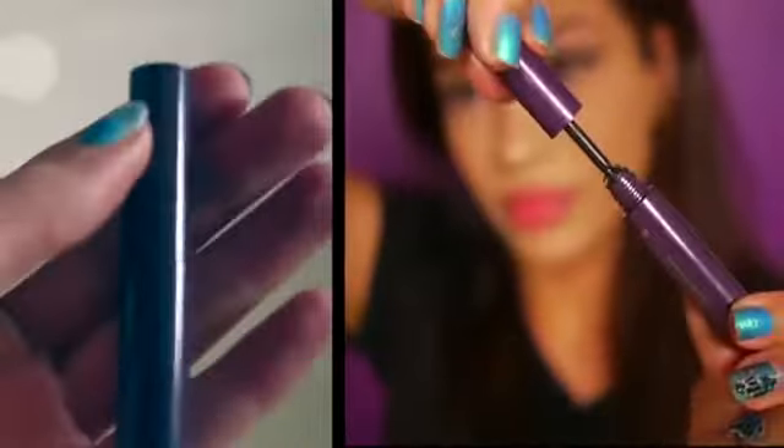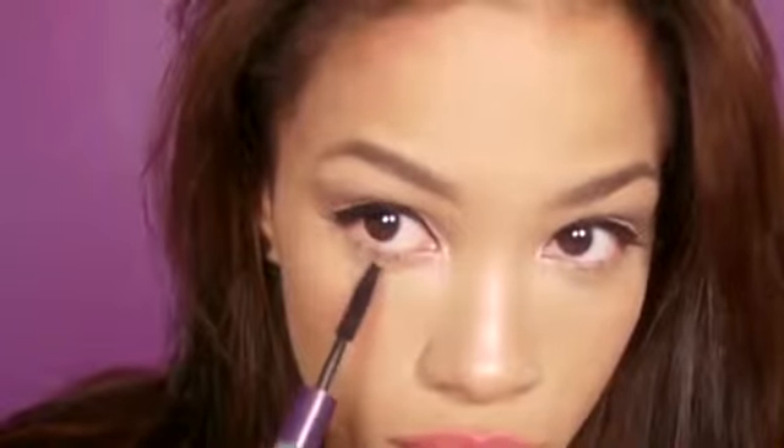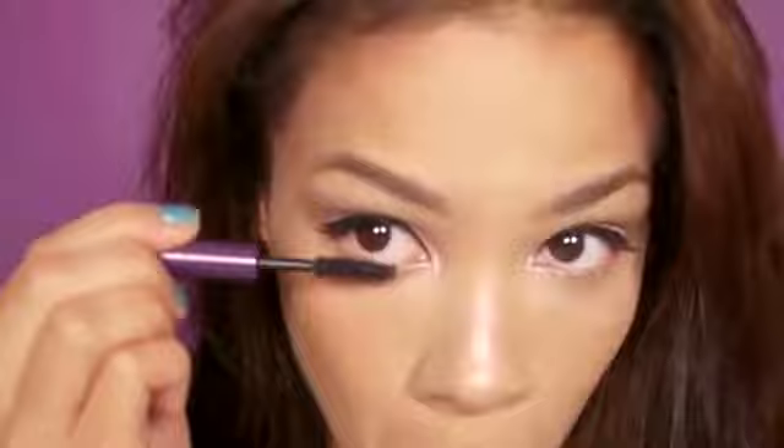The next product from my glam bag is from Tarte Cosmetics — it's their Lights Camera Lashes mascara. You should have received a deluxe size sample in your glam bag. You may not know this, but this mascara actually increases your lash size by 424% — it's a proven fact. I'm a sucker for any volumizing mascara, I love big thick lashes, so this is perfect for me.